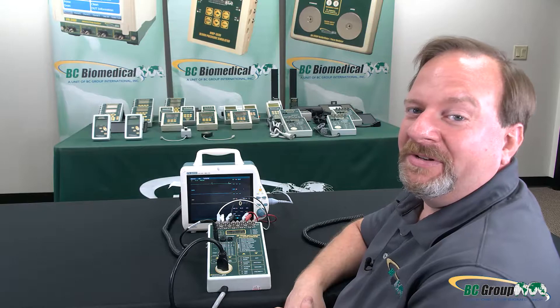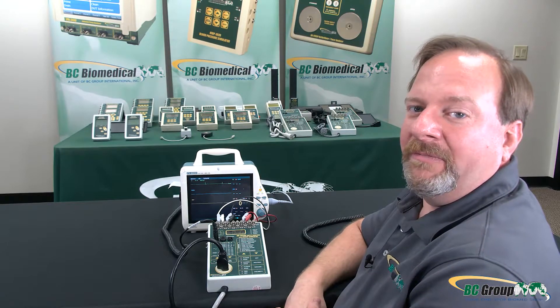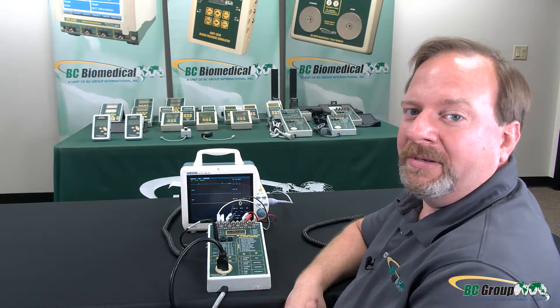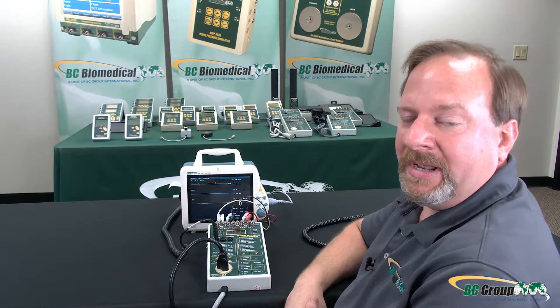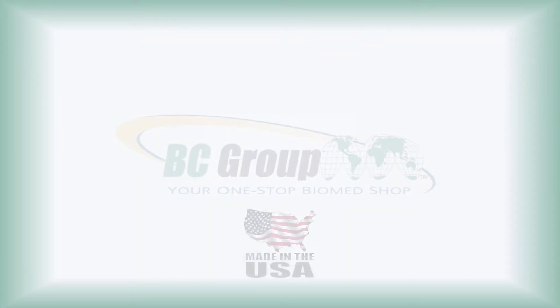That concludes the features and functions of the SA2010S safety analyzer. For more information about BC Biomedical products or more training videos, please visit us on the web at bcgroupstore.com. Thank you.